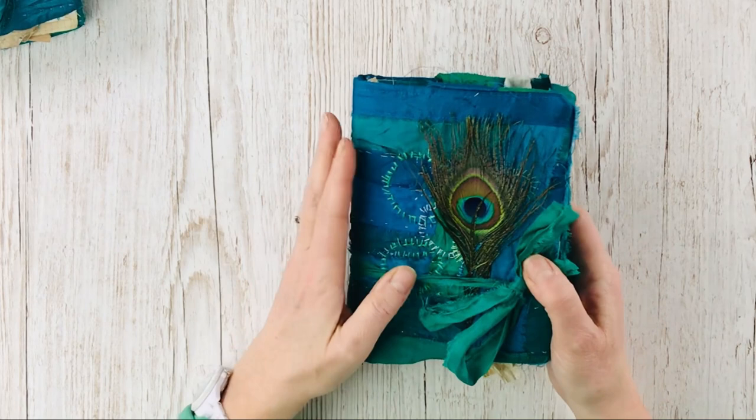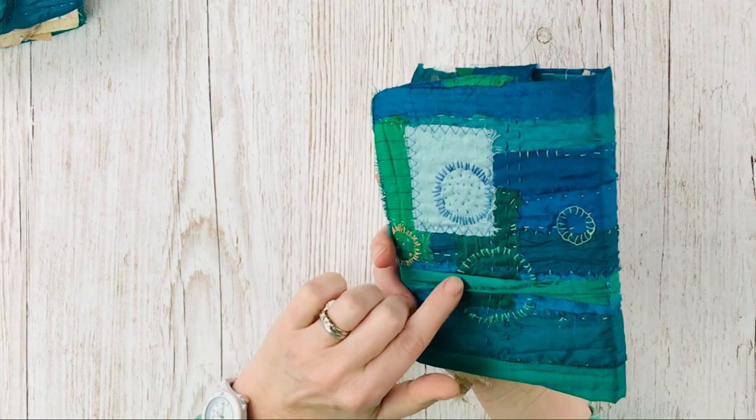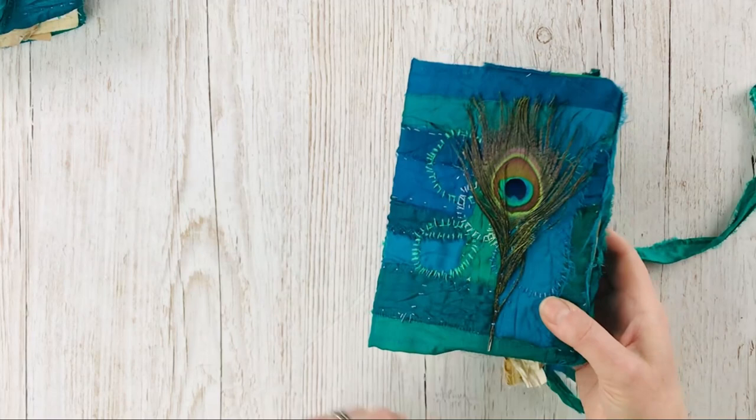The covers are made from old silk and I've patched it all together and then hand embroidered on top of it with greens and blues, and patches of other bits of old silk. There's a real peacock feather on the front as well, and then it all ties together with this green silk.